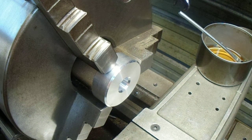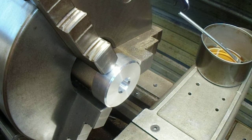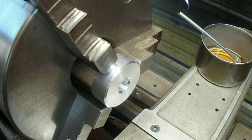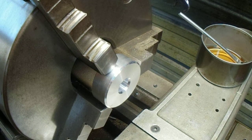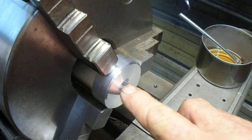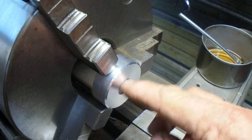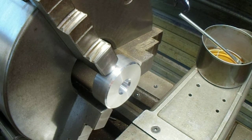Here we are at the lathe. We have the broaching tool made and we have the hub for the middle vise handle chucked up here. I've got a nice countersink in the beginning of the hole and I'm going to run this broach up here.